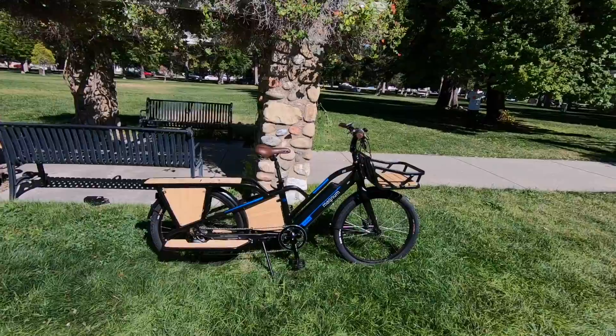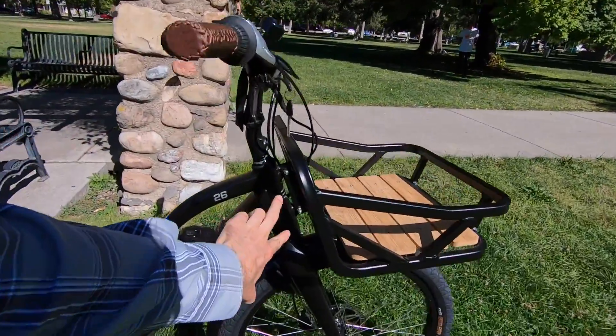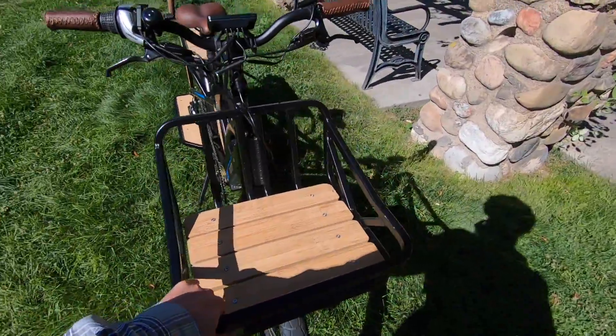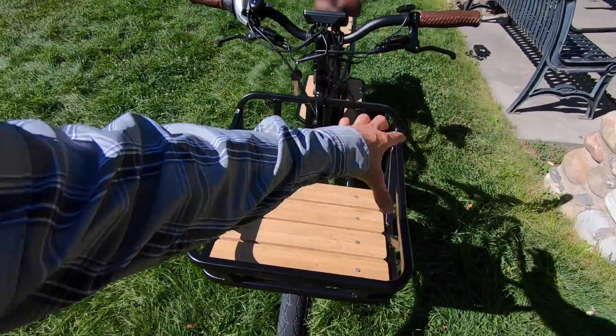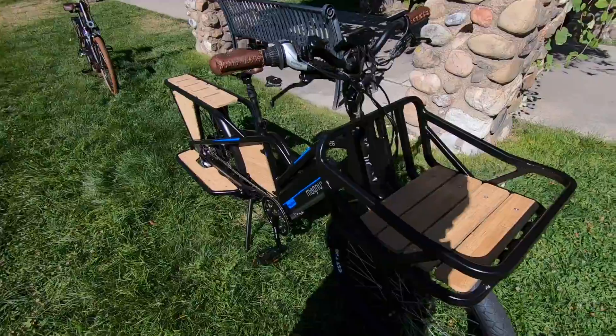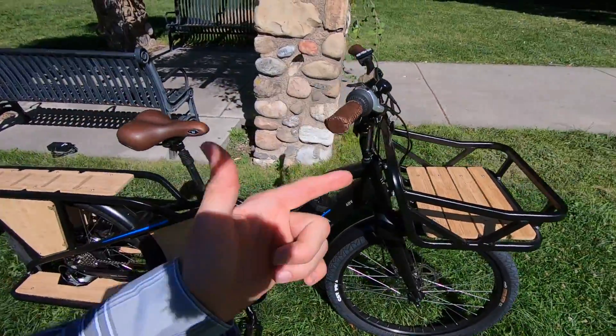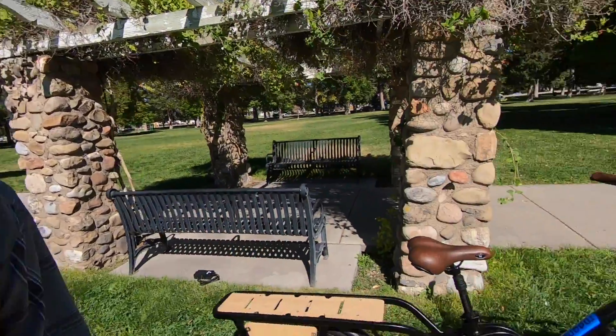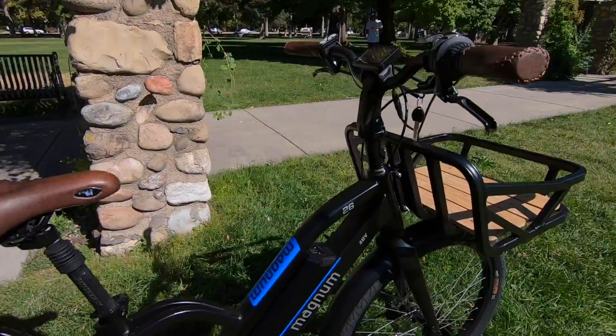It's $26.99 — a pretty decent price point, considering it comes with this head tube mounted basket, really solid, nice bamboo deck. It's pretty big — you can put groceries, maybe some beverages up there. There's no maximum weight rating on that, but I'm sure it feels like it's going to be at least 55 pounds, which is the standard for most aftermarket racks. Just look at how sturdy this thing is. Just awesome.